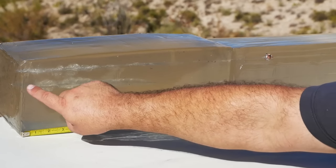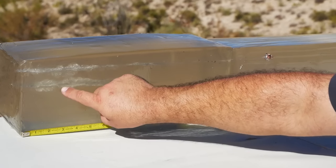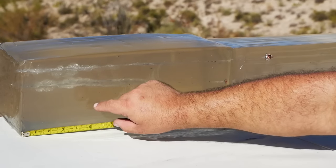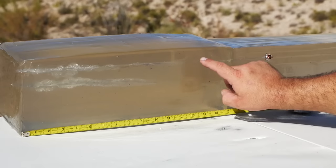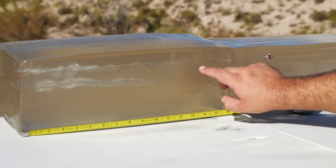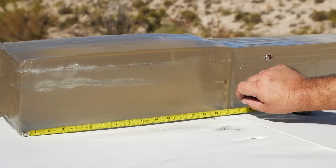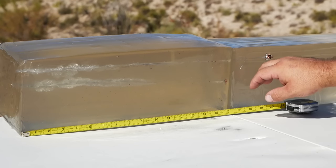So we had near instant expansion, decent temporary stretch cavity for a pistol, a little bit of fragmentation here, here, here. Didn't come very far off the main track, if at all.